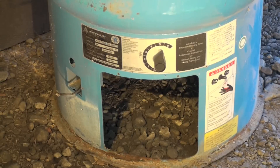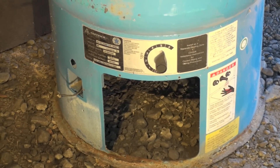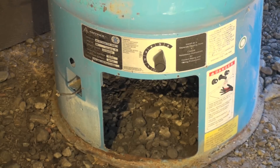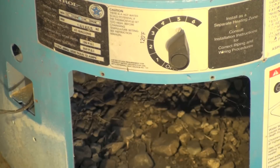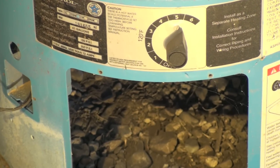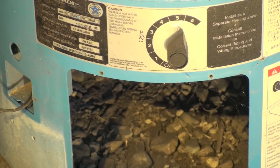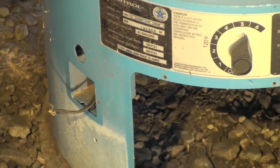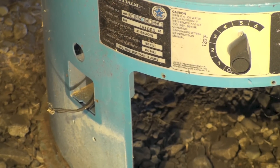There's a thermostat right in the middle of it — you just set the temperature you want. You can see it says 120 degrees about in the middle. What it does is control some wires that will turn off a zone valve, a pump, or whatever is diverting water to this water heater. There's also a sensor that goes inside.